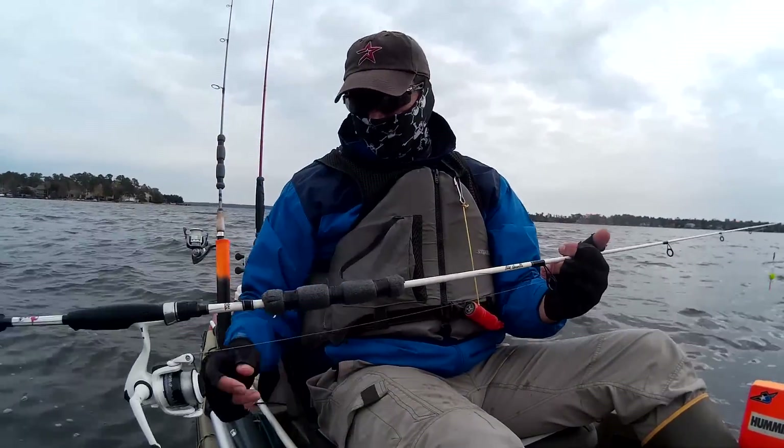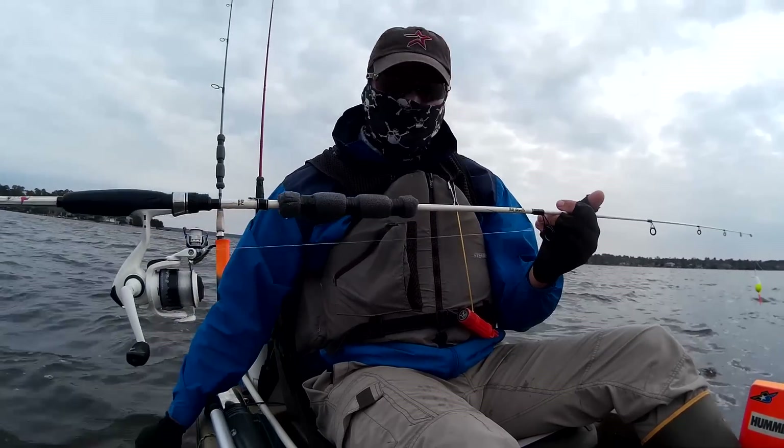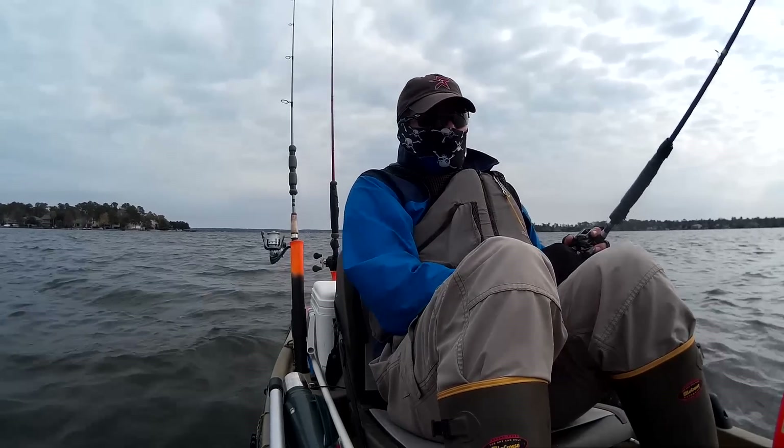Just as I threw him back, my rod fell off — still in the water. No worries though, we got a float on it. Well, the bites have slowed down, guys. I think it's about time to get out of this wind and move to a different location.